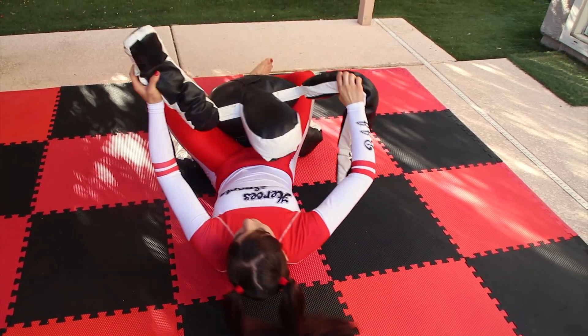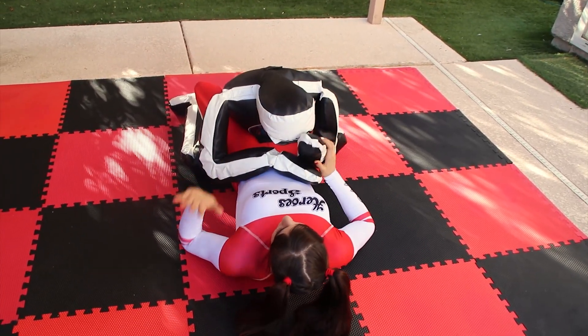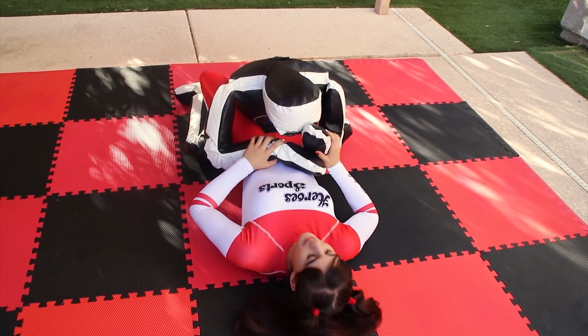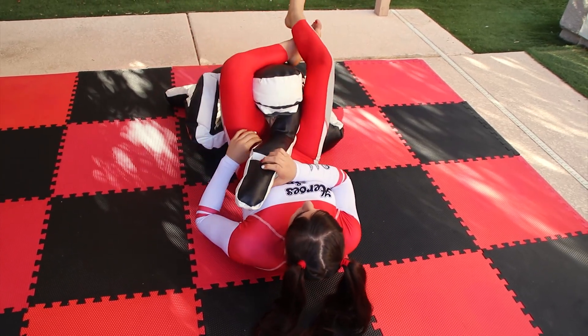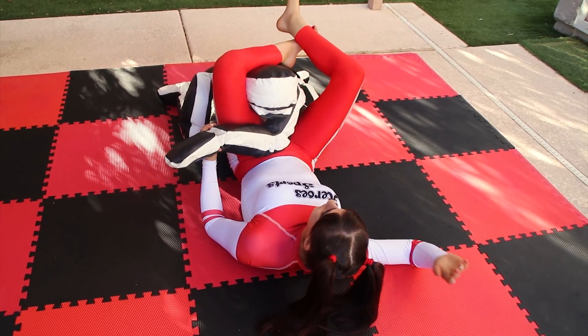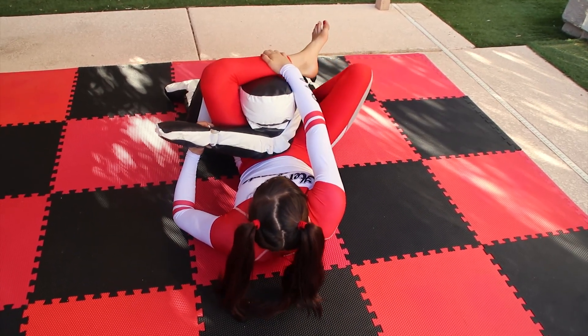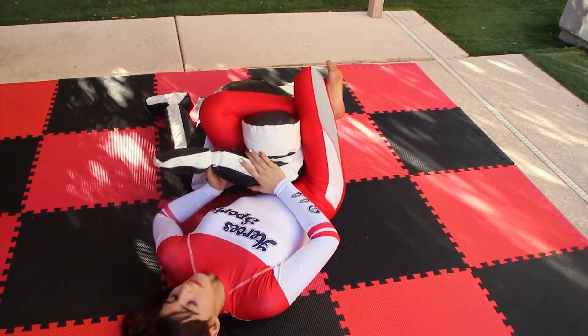One more time. I grab with my left hand, grab the right wrist, push it, and bring my legs up. With my right hand I grab the shin, foot on the hip, shrimp, and lock the triangle. Grab the arm with my right hand and pull it in.